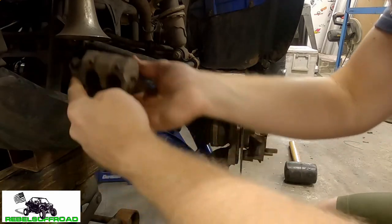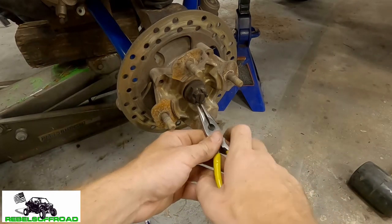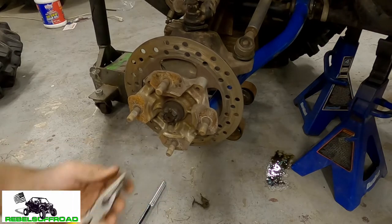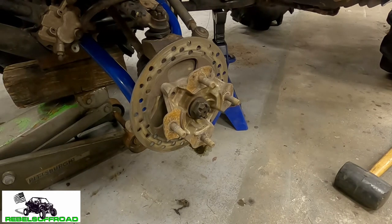Now we're gonna hang it up right here. Next we're gonna take off this cotter pin and remove this nut using some needle nose pliers. We remove the cotter pin, then next we remove the axle nut — it takes a 27 millimeter and we're gonna put it on our impact drive.